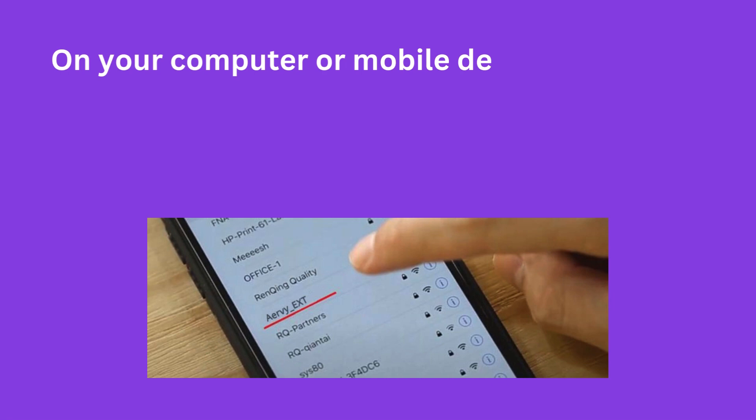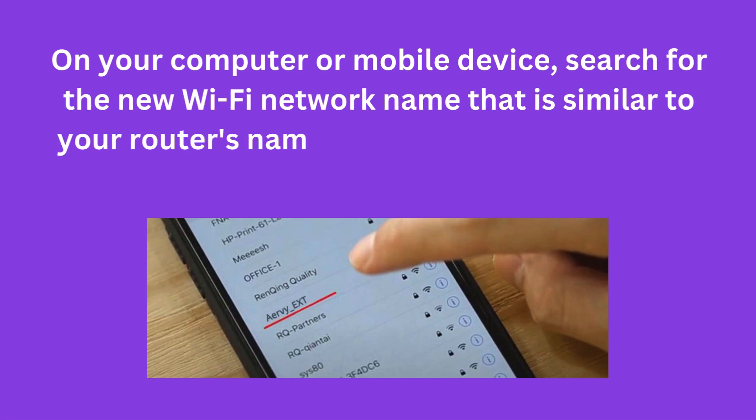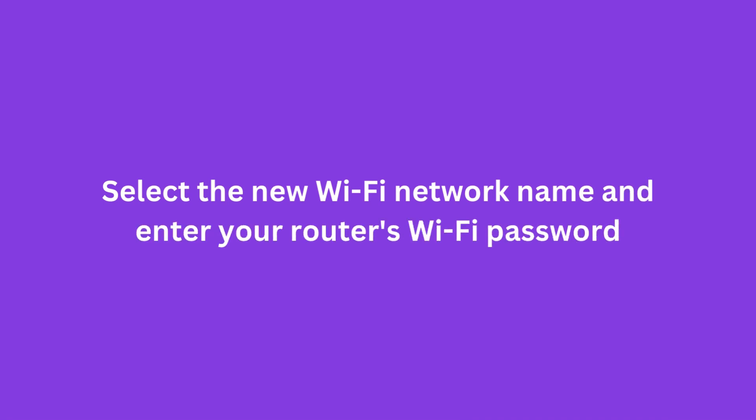On your computer or mobile device, search for the new Wi-Fi network name that is similar to your router's name, but with an underscore EXD or underscore 2G suffix. Select the new Wi-Fi network name and enter your router's Wi-Fi password.